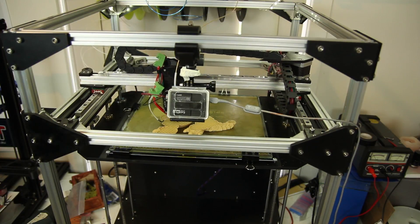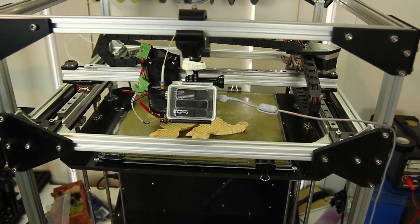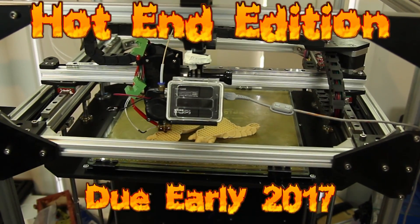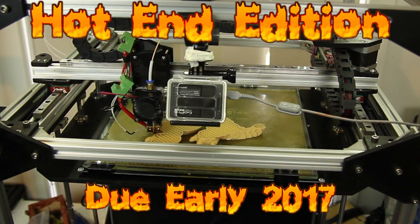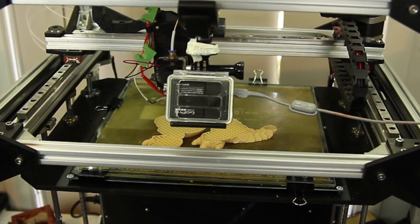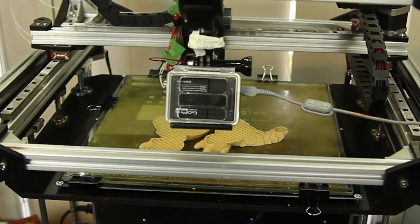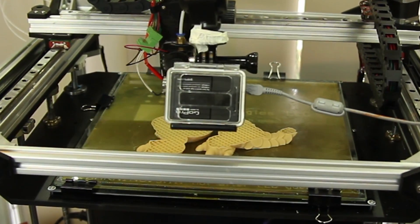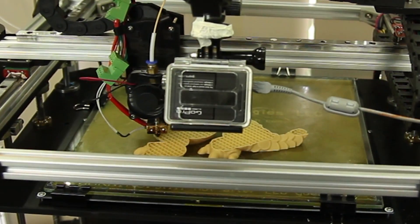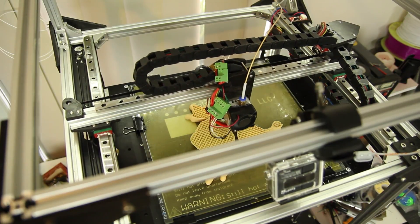If you want to get the printer with these mods and others which are coming, there's going to be a run of a Hotend edition of this printer. It's going to have the 32-bit Smoothie board controller, 3.2-inch colour screen, an enclosure, heated bed, an upgraded extruder and hotend, and a few other goodies which are in the process of being locked in.